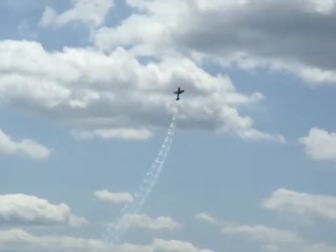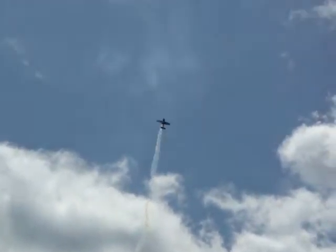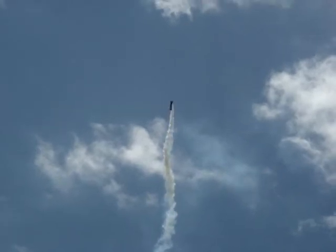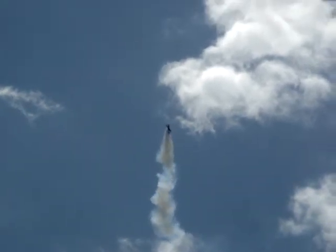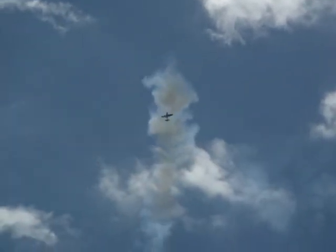Once again back into the vertical, a 7 positive G pull. Point rolls on the way up. As he does, he will get set to fly the Air National Guard Staudiker S-300D backwards at over 60 miles an hour. Let's see how long he can hang it there, folks. Hanging it on the prop now, spinning backwards, rotating the aircraft, neutralizing the stick. There he is backwards, 60 miles an hour. As he swaps tails for nose, right back down at Airshow Center.